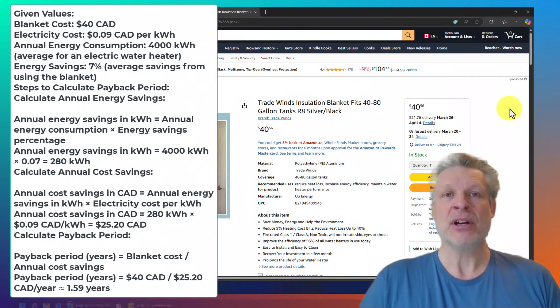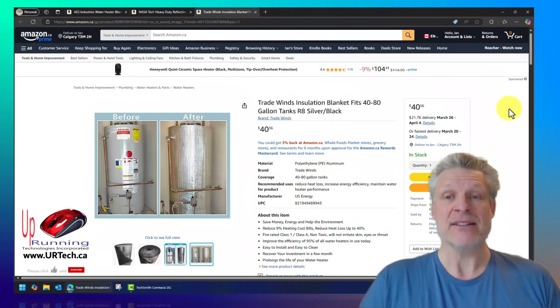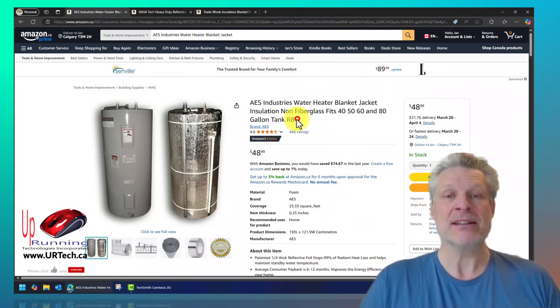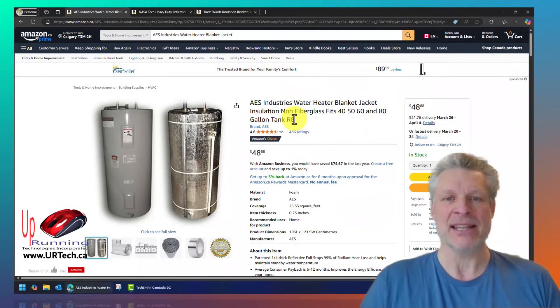There are a number of features to look for when buying a water heater blanket. The first thing to look for is the size. The ones I'm looking at range from 40 to 80 gallon tanks, because I have an 80 gallon tank. You may have a 60 or a 40. If you have a full-size tank that comes up to your eye level, that's an 80. Anything smaller is smaller. Once you figure out the size, you need to look at the R rating, which is basically how much insulation it's going to provide. Blankets provide a range between R6 and about R12.